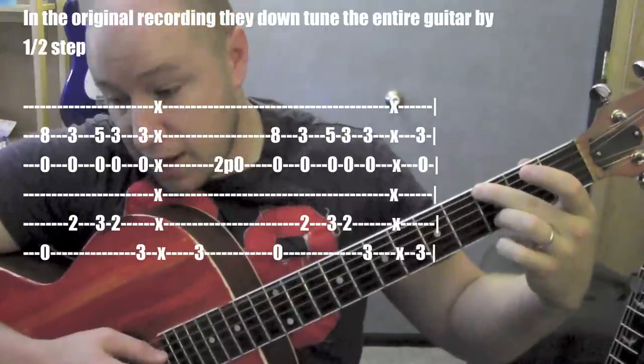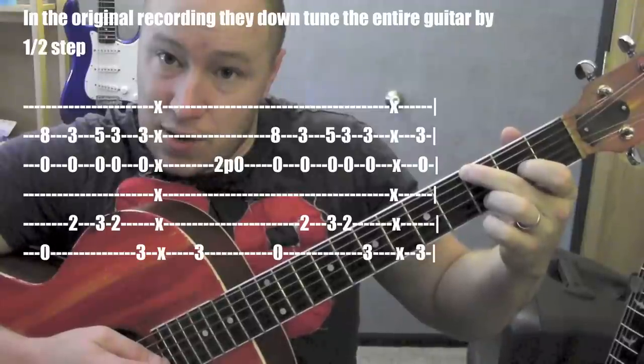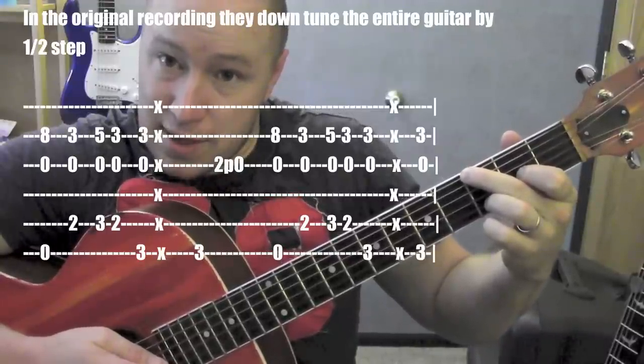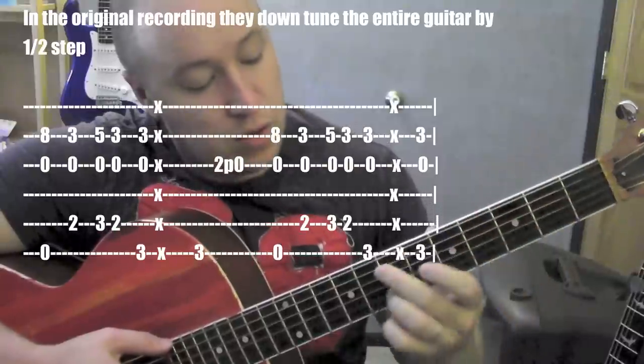And then after I play that, I play the sixth string. And then I put this finger down on the third string, second fret. Play it, and then pull down and away to get that pull-off. One more time from the beginning.